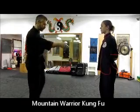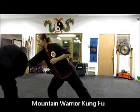Our knife technique for tonight is for that straight stab — straight in, stab straight in here, and we're coming off center.